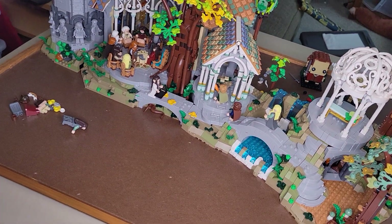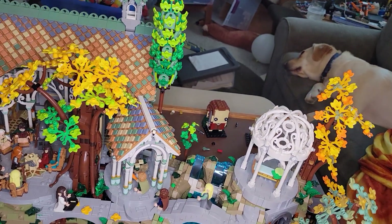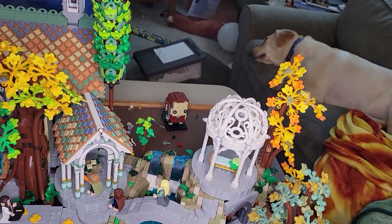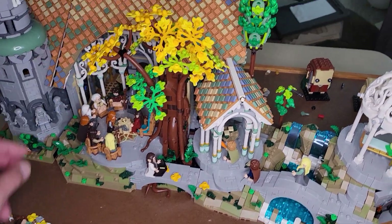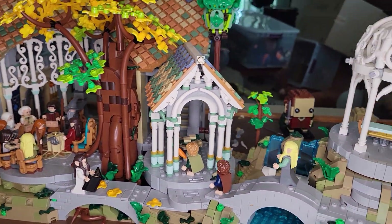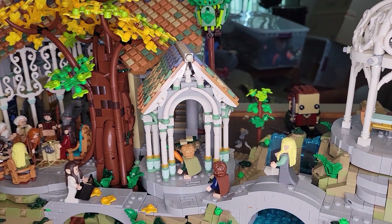This set especially has some alternate ways of handling things. Let me show you some of these minifigures — let's work our way over there. Right over here you'll see another sort of outbuilding.